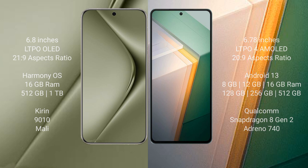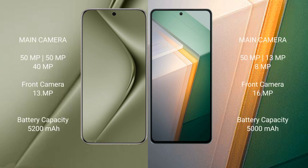The Huawei Pura 70 Ultra features a triple camera setup: 50MP + 50MP + 40MP rear cameras and a 13MP front camera. The Vivo iQOO 11 also features a triple camera setup: 50MP + 13MP + 8MP rear cameras and a 16MP front camera.